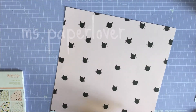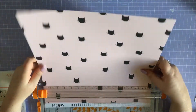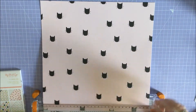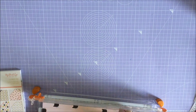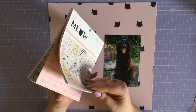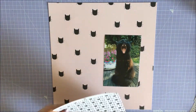Hi guys, another scrapbook video for you today. I am scrapping a picture of my cat. I have said before in previous videos that I am not really a user of collections - I am a stash user. I generally don't buy much from collections, just the little bits and pieces that I like. However, the My Mind's Eye Meow collection happened and I bought a lot of it.